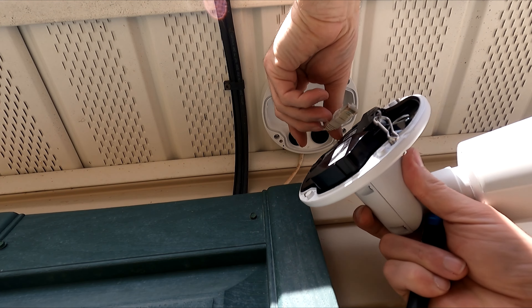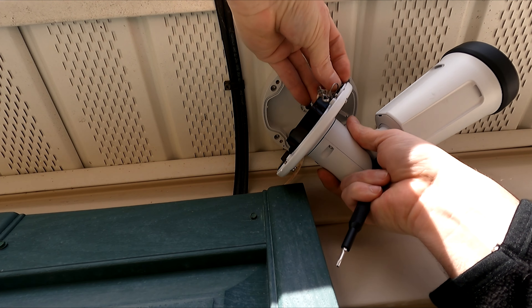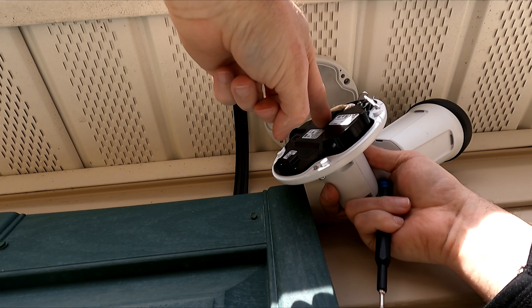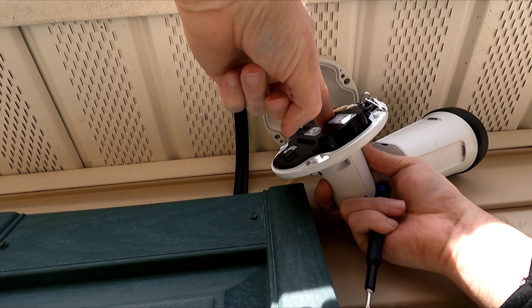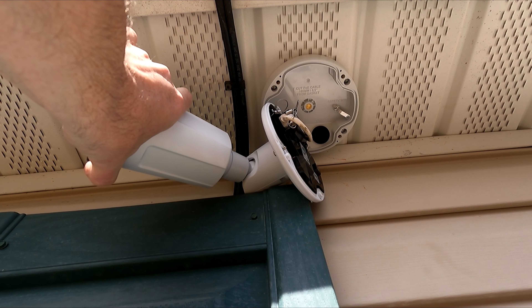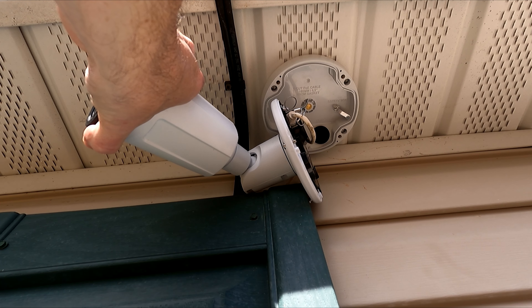All we need to do is plug in the ethernet cord to it. It's got a little light right here on it that has turned red — let it power up and wait till it turns green. It should be green here in a second.